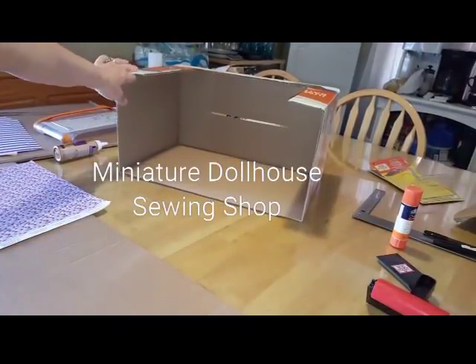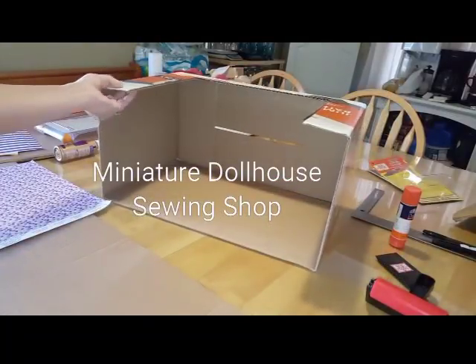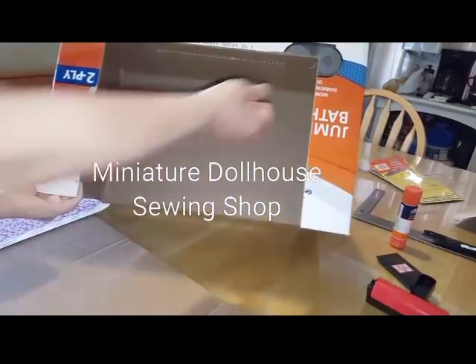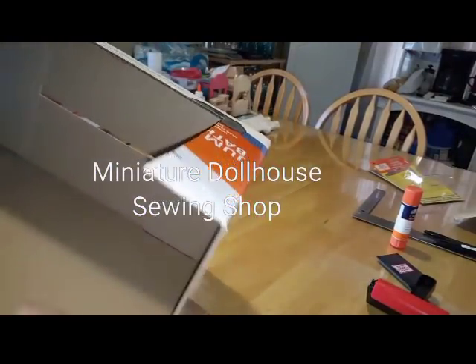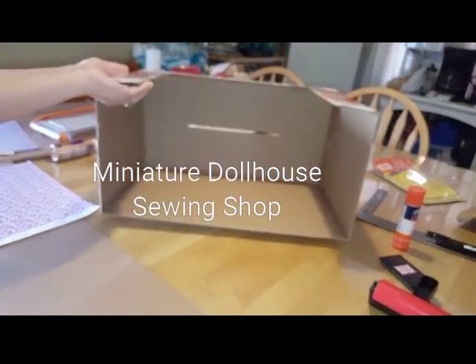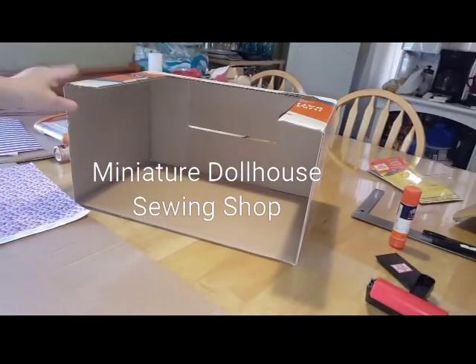Hi guys, welcome back. Today I'm going to show you how to turn this toilet paper box into a sewing shop. Now you can do this out of wood obviously, but I had this box and I just thought, why not try something new? Because not everybody has access to wood.